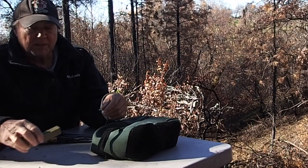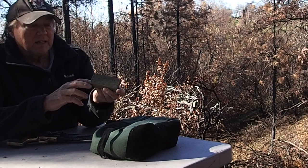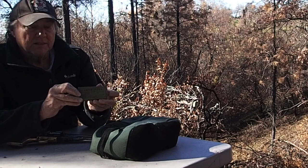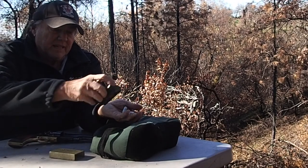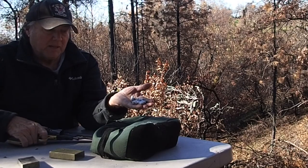Now we'll try some black powder rounds. I've got them loaded up in a kind of old-timey cardboard box with a wooden insert, similar to what you'd buy at the hardware store back in the day. Let's see what the black powder does.